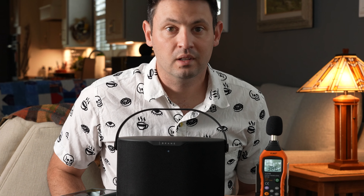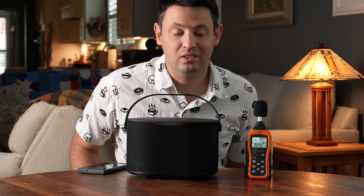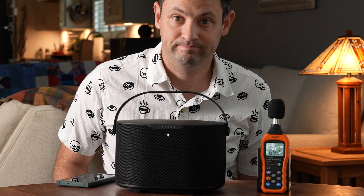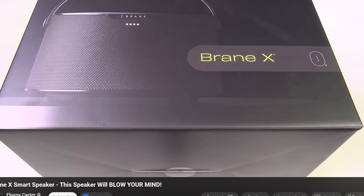It also has this passive aggressive robot voice — I have no idea what this is. 'Wi-Fi ready to configure.' Battery: 84 percent. Okay. Bass high. This is the Brain X, and you may have been seeing a lot of people with these on the internet lately.